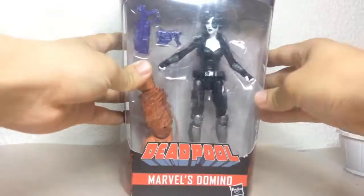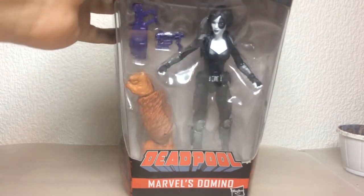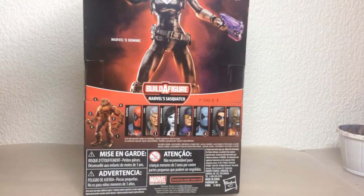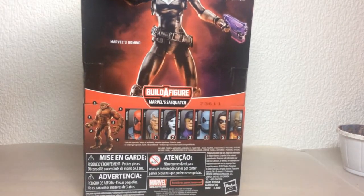Furthermore I got some Marvel Legends. I got the Deadpool Domino. I don't really have a big connection to the character — I just think she looks really cool so I figured I would just do it. She was also the only one from the entire series available.